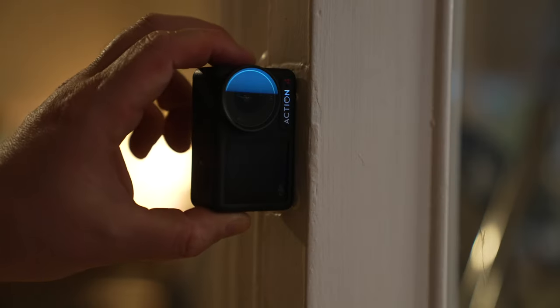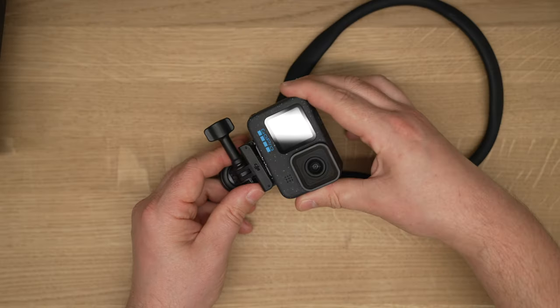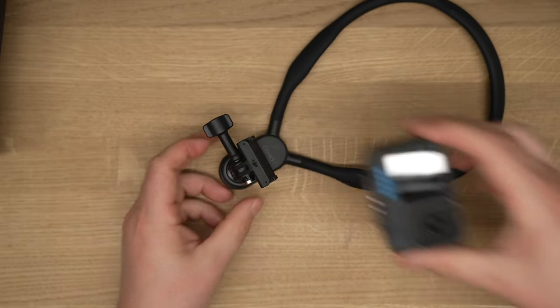Both are really nice cameras, but the Action 4 is magnetic while the GoPro uses traditional GoPro feet which take a bit of time to attach and remove. If you want magnetic mounting for the GoPro, you can order magnetic feet co-designed with Ulanzi from the affiliate link below — they work really great just like the Action 4's magnetic mount. With the Action 4, you just click it on and it's done — very fast, simple, and clean.